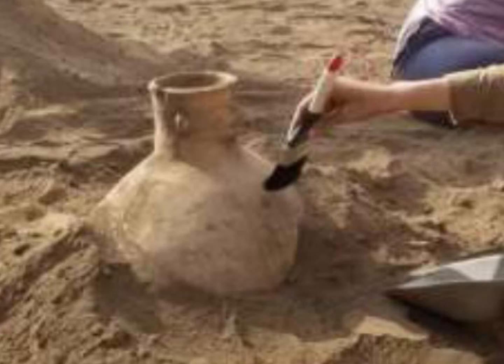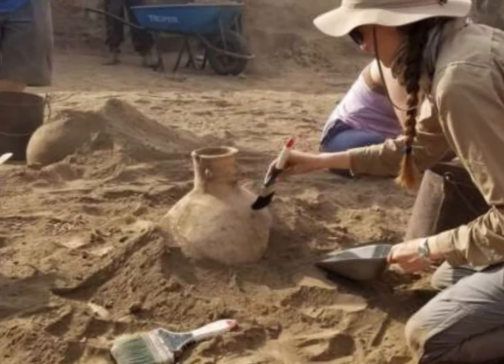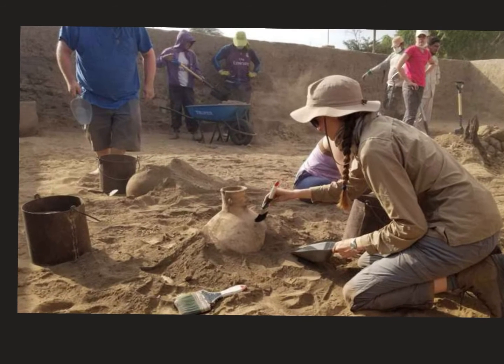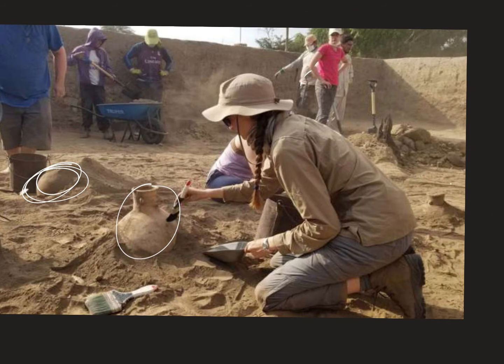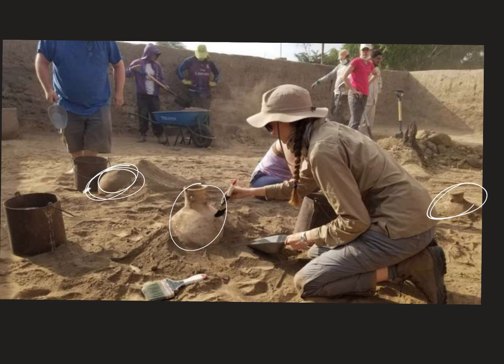She's very carefully removing the dirt, and we can make an inference: this pot is probably going to get fully removed from where it was found. There are also two other artifacts in the background — one by the guy in the blue shirt and one behind the lady who's brushing. So there are other artifacts beyond just the central one we can most easily see.